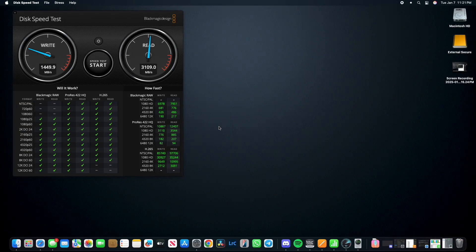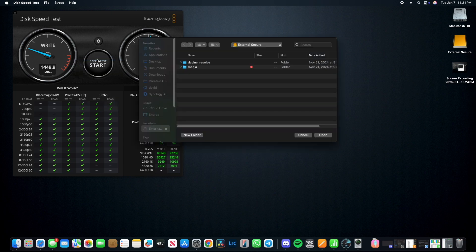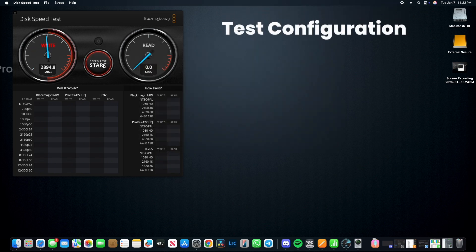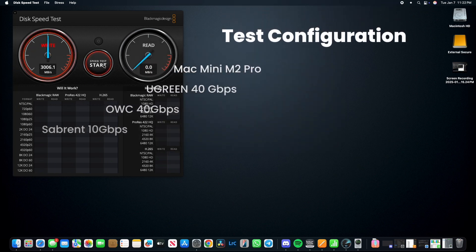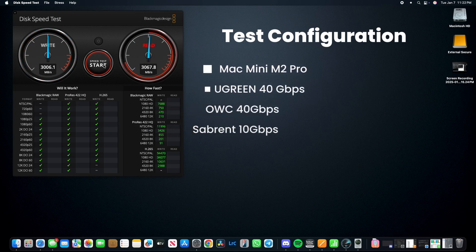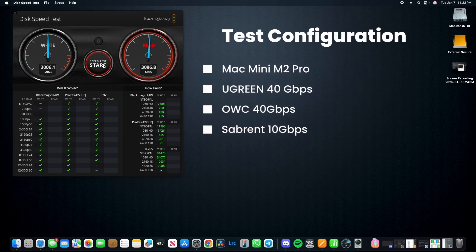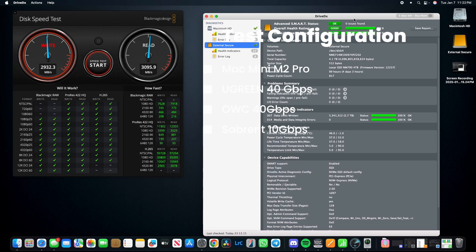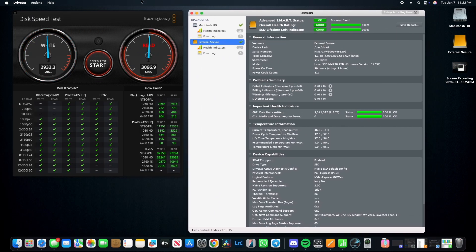I'm using Blackmagic's Disk Speed Test on a Mac Mini M2 Pro to benchmark performance. I ran the benchmark for four test cases: one, the reference baseline is the built-in SSD; two, the Ugreen enclosure; three, the OWC enclosure; and four, using an external enclosure tested before in an earlier review from Savorint. This is an enclosure that uses the slower USB 3.2 10 Gbps interface.